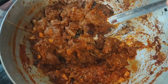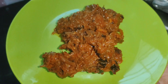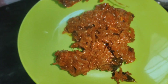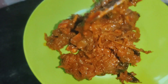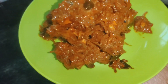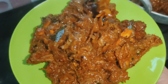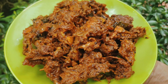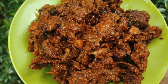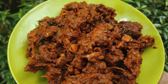The roast is ready. It is a good taste. If you want to try it again, please give feedback on this recipe. It will be healthy and good for you. If you want to try it again, please make a roast or curry. Please like and subscribe to the channel. Thanks for watching.